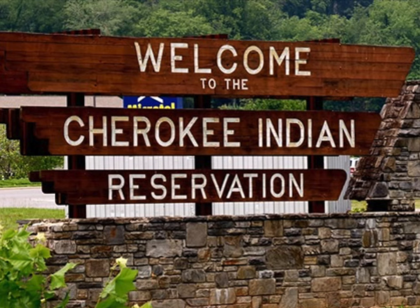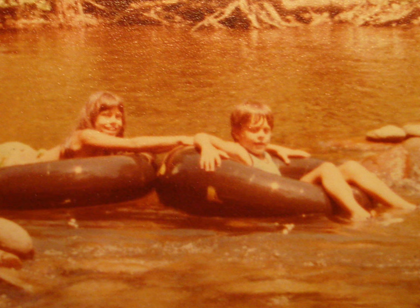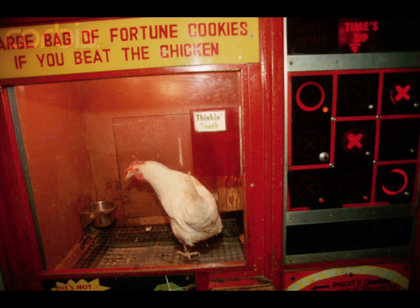Back in the late 70s and early 80s my parents would ship me and my sister off to North Carolina up by the Cherokee Indian Reservation. We would go tubing in the rivers up there and then go over to the reservation and visit all the gift shops — there were just a million of them. We'd walk up and down, and believe it or not they actually had chickens out front that you could play tic-tac-toe with.